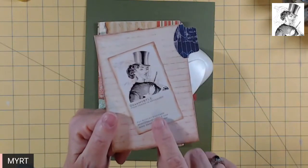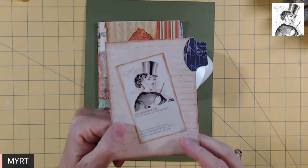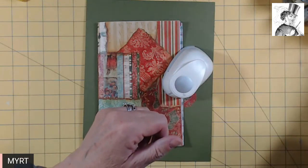Hello, everyone. I'm Dear Myrtle, your friend in genealogy. But if you've been watching for any length of time, you know this channel's all about journaling.